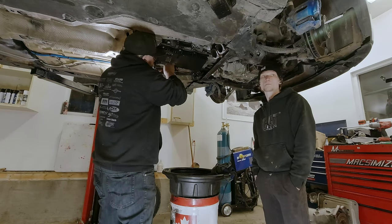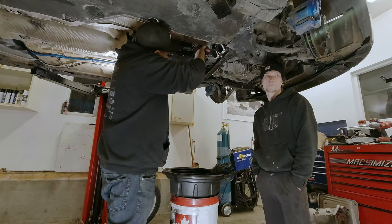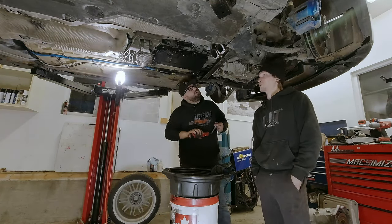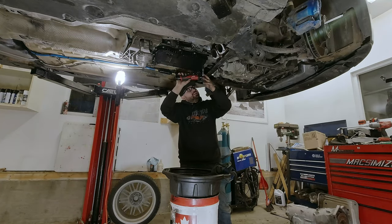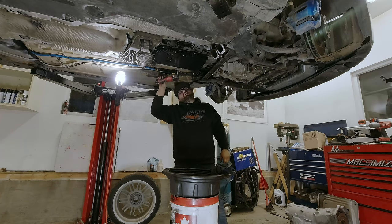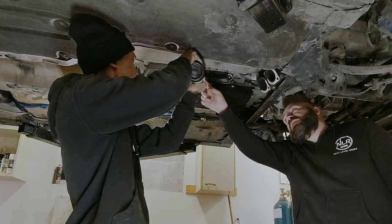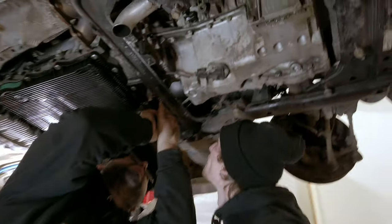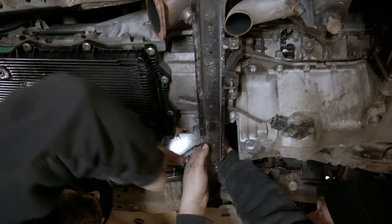Just before you go to install the transmission and put it up into place, you have more than enough room to put the mechatronic connector on. The rest of the connectors run through the transmission tunnel and into the cabin. Taylor is adding Liqui-Moly ATF 8100 fluid just for the first start. Because we replaced the transmission lines with brand new ones, we snug them up before filling the transmission and starting it for the first time.